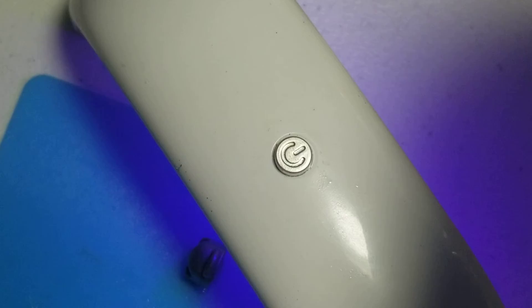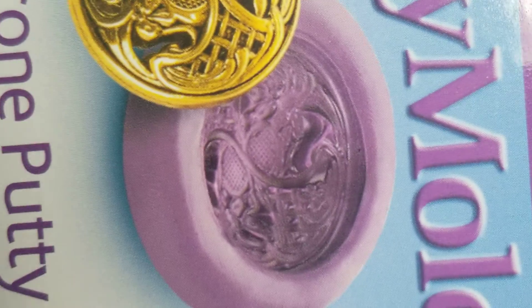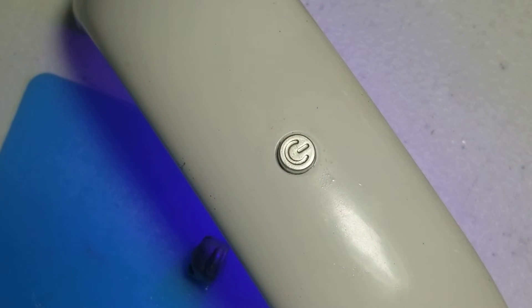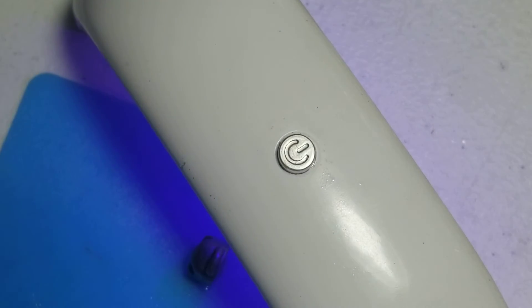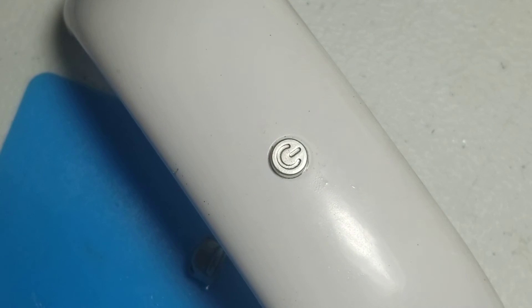I'm actually using this — it's called Easy Mold and it comes in two parts. Here's one and here's the other, and you just mix the two together.